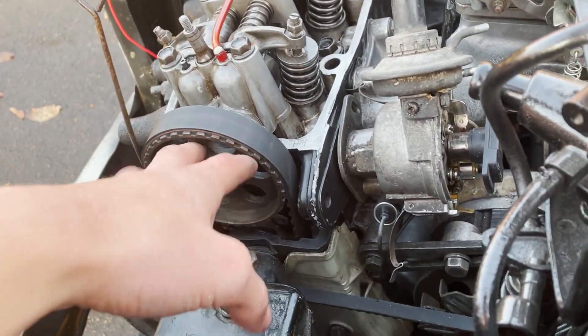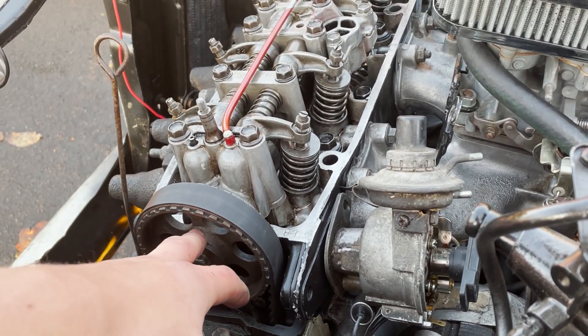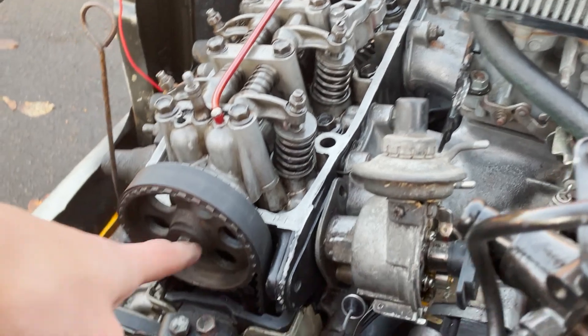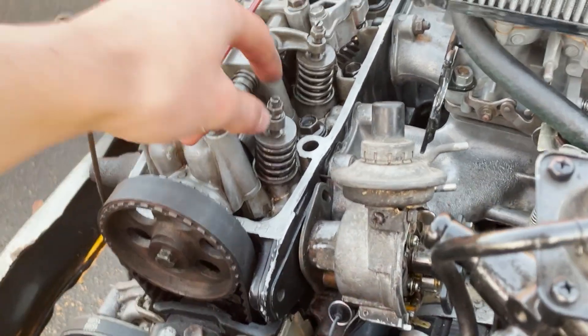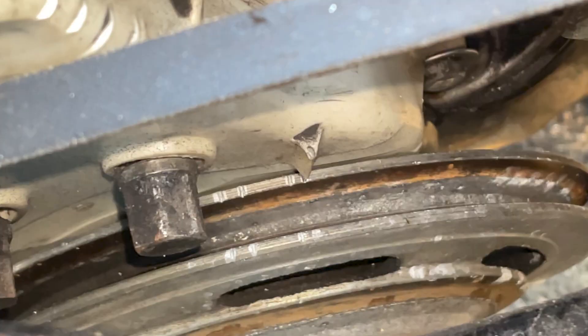Pretty simple — you want to make sure that you're on top dead center in the cams on the correct stroke. See how the knob is pointed up? That should be on top dead center.